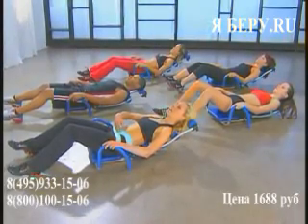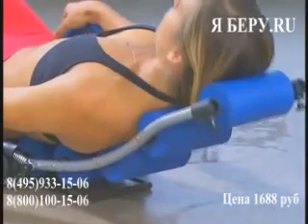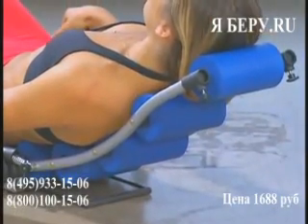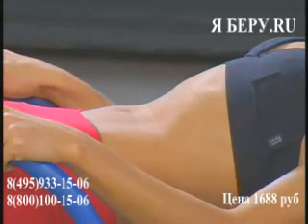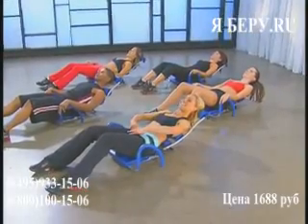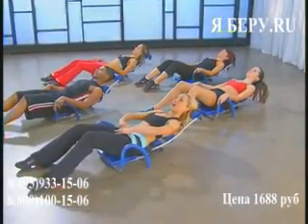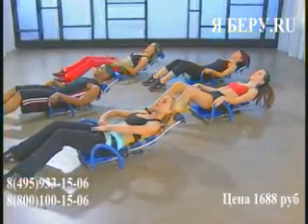We're going to exhale and for eight counts, hold your navel tight into that cushion. Let's try it — bring the navel in, exhale. Hold it for eight counts: eight, seven, six, five, four, three, two, one. And relax.